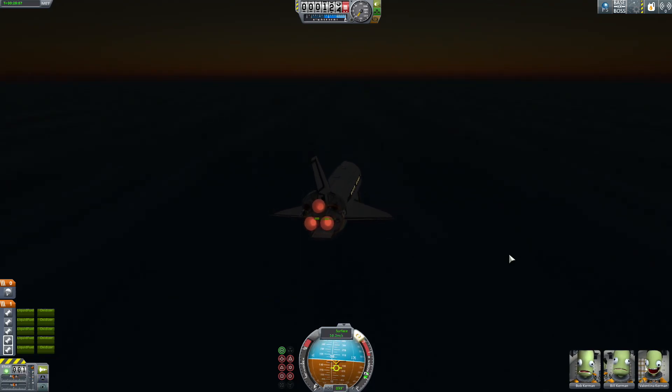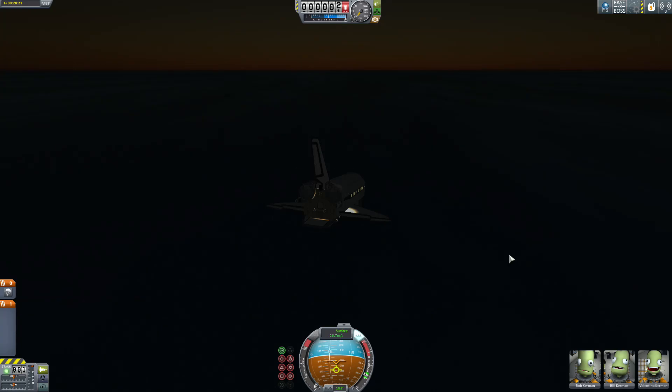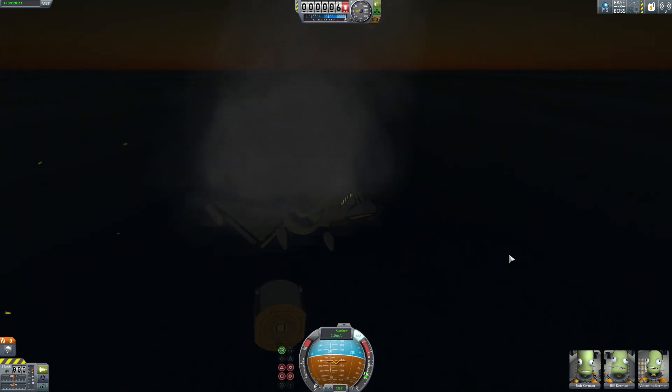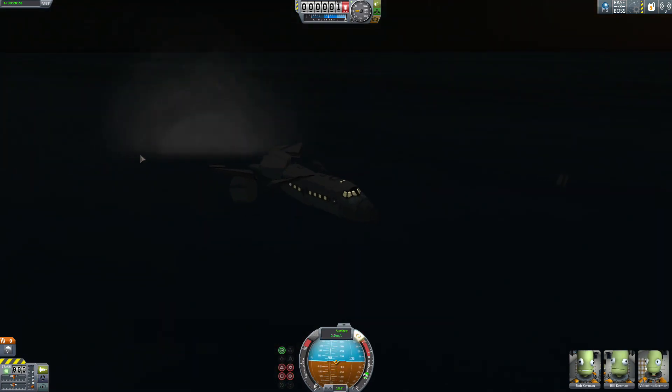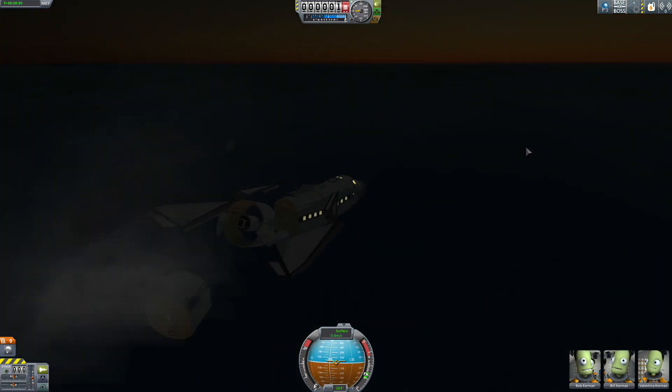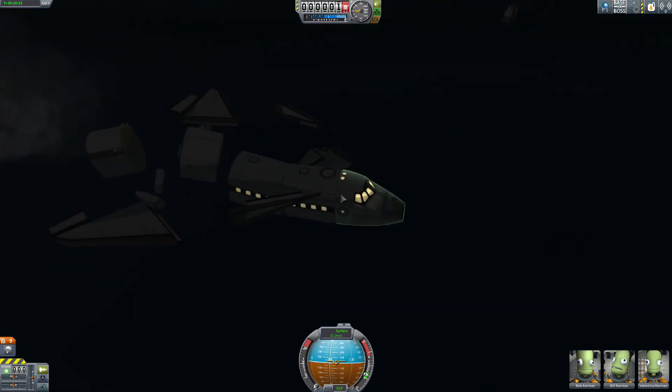This thing is flying surprisingly well at a very low speed. So I'm just going to try and glide her in. I'm going to activate the brakes and the flap brakes. And we're pretty much going to fall into the ocean right about now — here it goes. It definitely wasn't the smoothest landing. However, most of the craft and the crew survived.